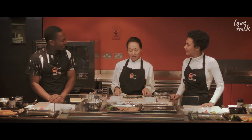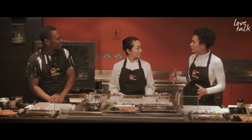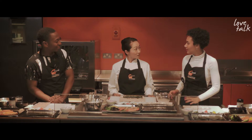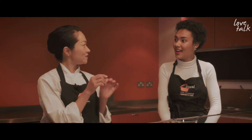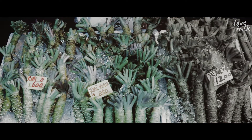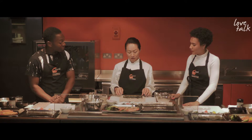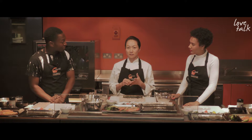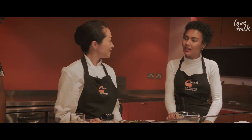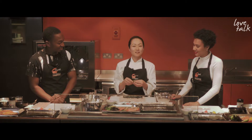In Japan, wasabi is usually placed inside the sushi. For viewers who don't know, what is wasabi? It's a green root plant that grows only in very clear water. It takes about two years to grow. It's very precious, and the proper wasabi has naturally antibacterial properties — which makes sense when you're eating raw fish. Wasabi is almost like a medicine!